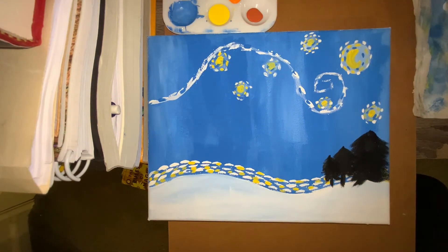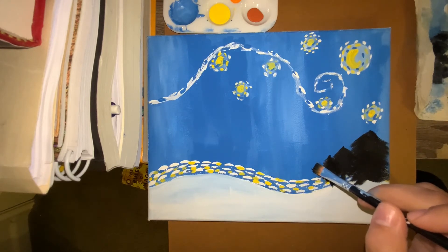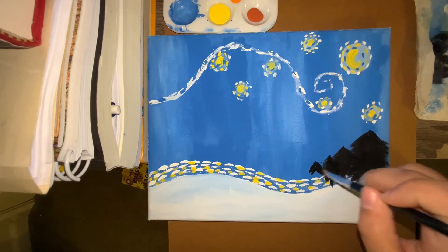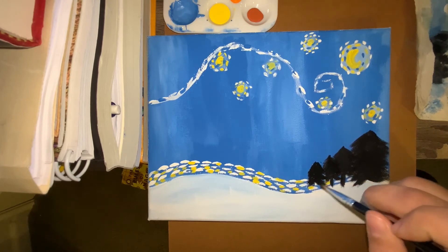For the trees, you may notice I already have three trees — that's because I forgot to press record when I was making them, so I'm going to show you how to make one with a smaller tree here to the side. It's the same concept: add a little bit of black to your medium size brush, then go back and forth. Obviously if you want a bigger tree, just bring those lines out even more.